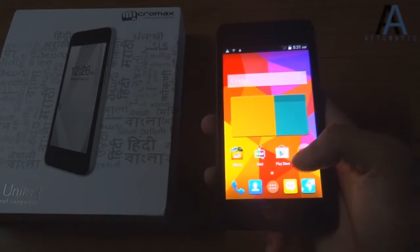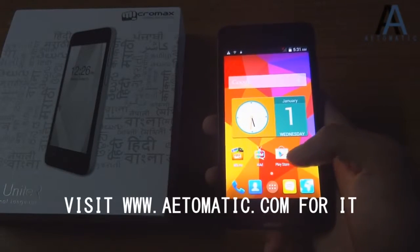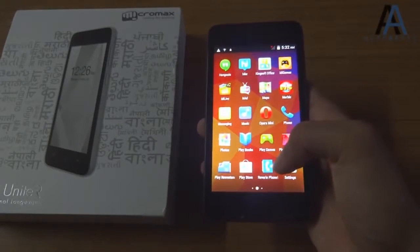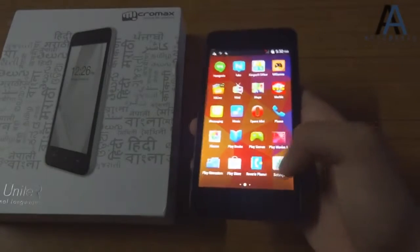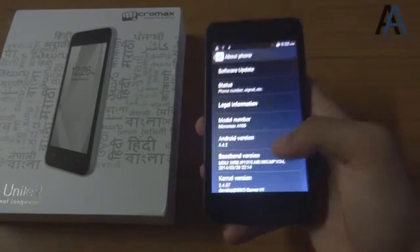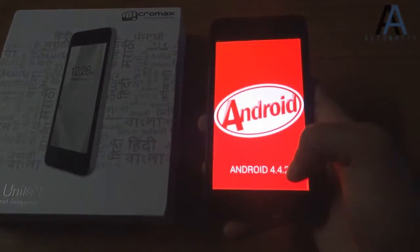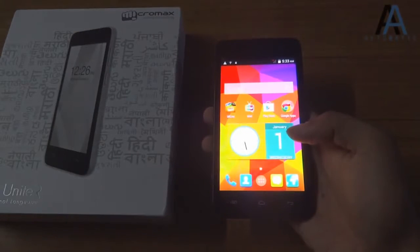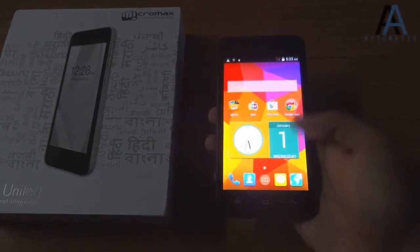This is the Mad app. To know more about it, you can read my review — I did a standalone review of this app. So far the phone is running pretty good without any lags or stuttering. Here are the settings — about phone shows Android version 4.4.2. If you have any questions about this phone, ask me through the comment section on YouTube or visit my website atomatic.com.